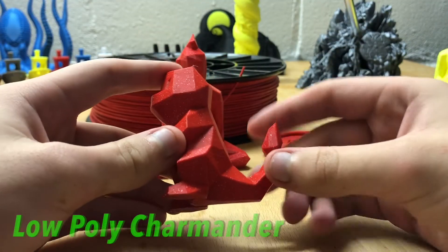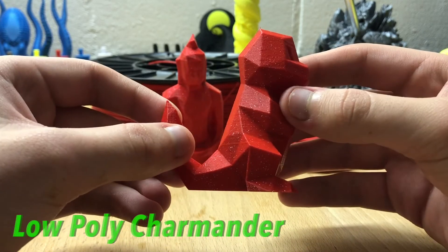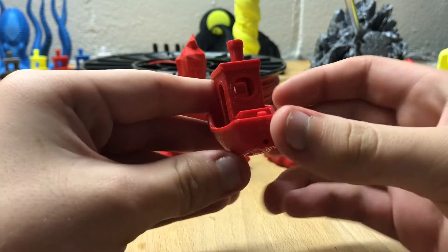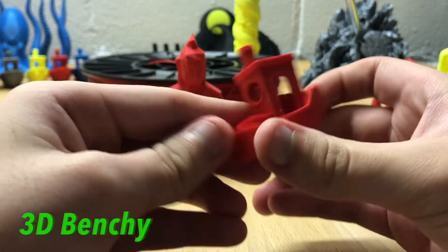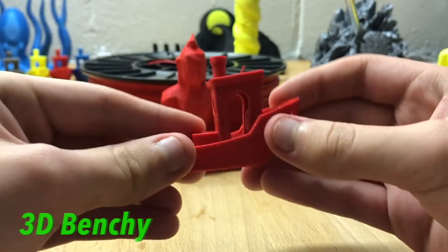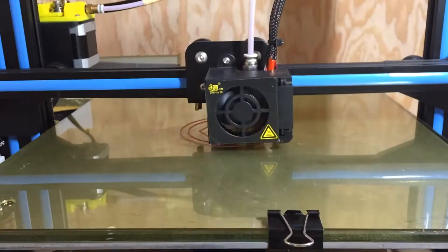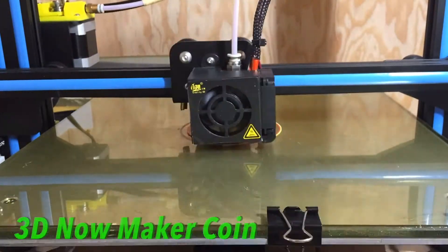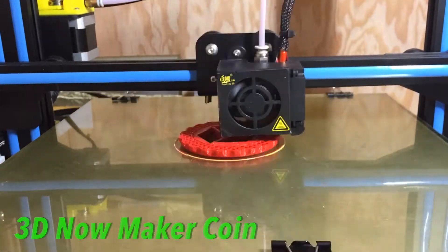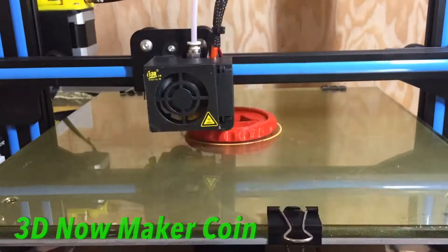It loads very smoothly into the printer, similar to the yellow filament, and prints at 205°C, though it'll work with higher PLA temperatures as well. This was printed on a CR-10 with a 0.4 millimeter nozzle. All the sparkle particles were small enough to move through the nozzle smoothly with no change in flow and no damage to the nozzle.